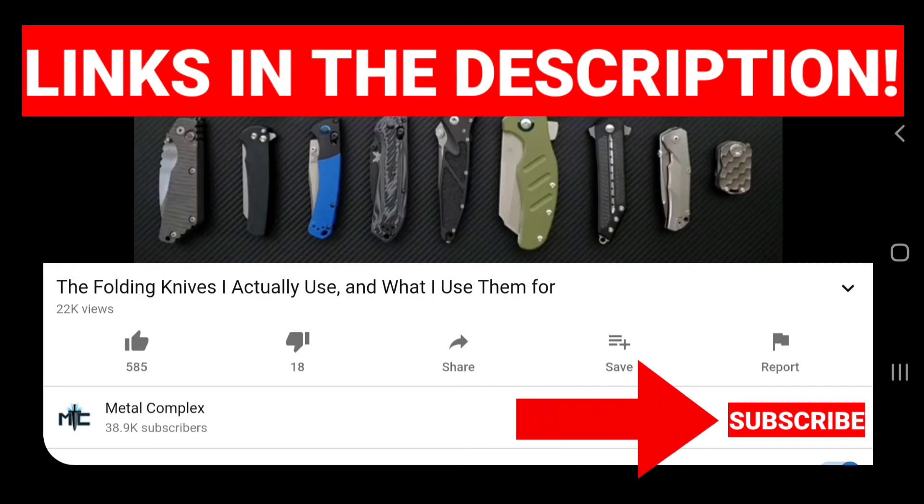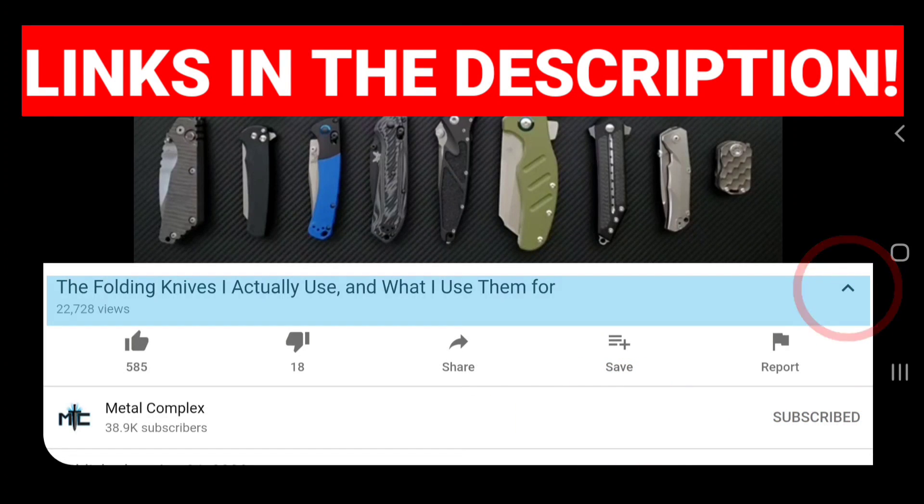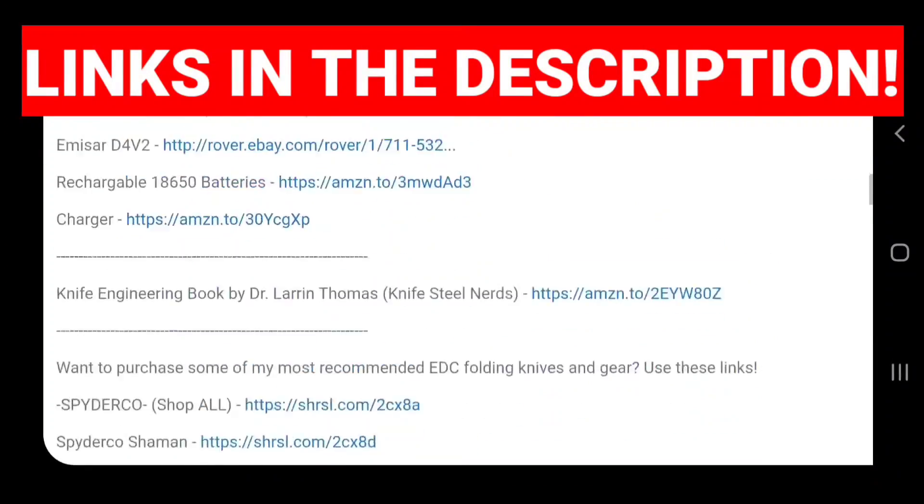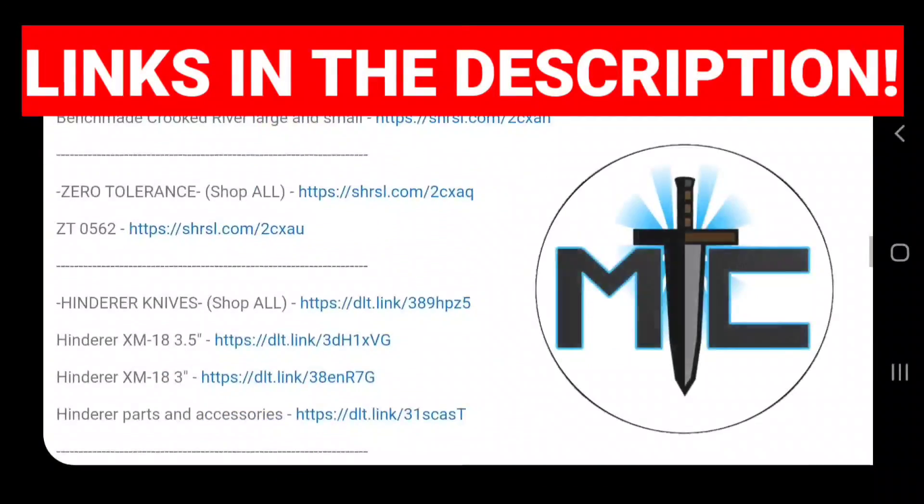Hey guys, subscribe for daily knife content, and if you're shopping for knives and gear, make sure you check out the description of the video for links to some great online retailers. There are also individual links for knives that I personally recommend. Thanks!